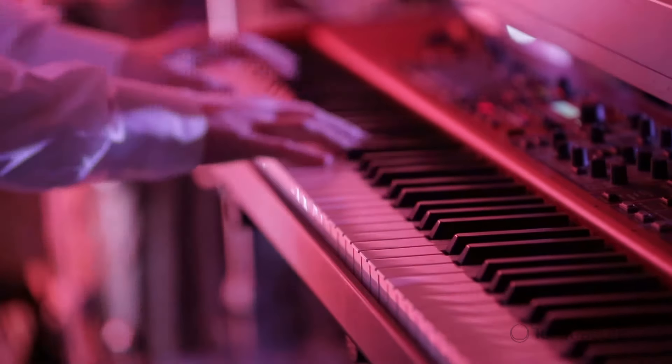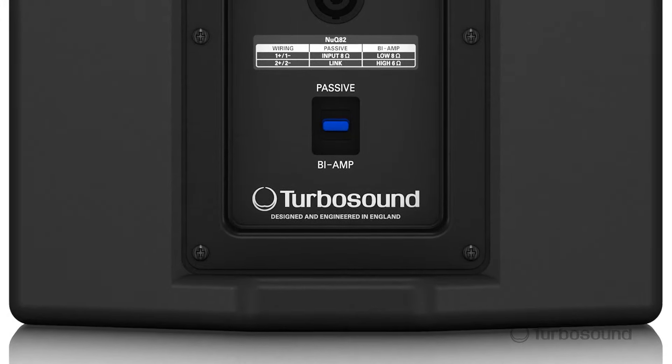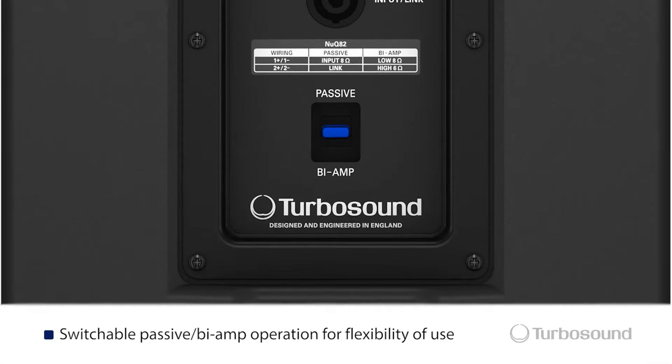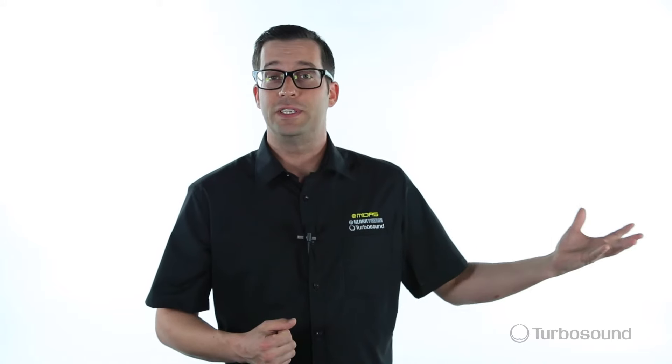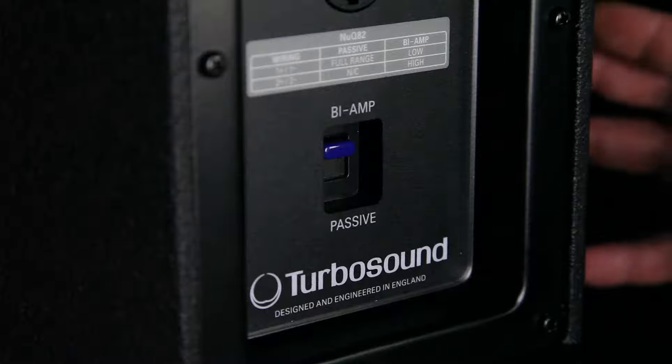They also have high excursion so they'll be able to accept a large amount of power and they'll give you a little bit cleaner highs and a little bit more punchier lows as well. One of the great features of this speaker is its flexibility due to the fact that you have a passive or bi-amp switch, which basically means you have the ability to either run this in full range or you can hit it to bi-amp and have separate control over your highs and lows.